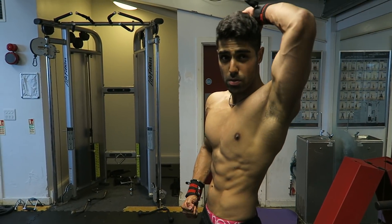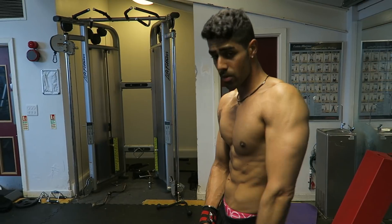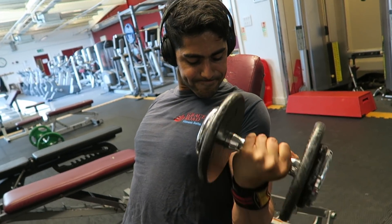We all have veins in our body — it's exactly the same as abs. In order to see your abs, you have to be at a low body fat. You have your skin, then a layer of fat, then your veins. If you're at 20–25% body fat, you are not going to be able to see your veins as much as someone who is maybe 10–15% body fat. Your body fat has to be low to see that vascularity.